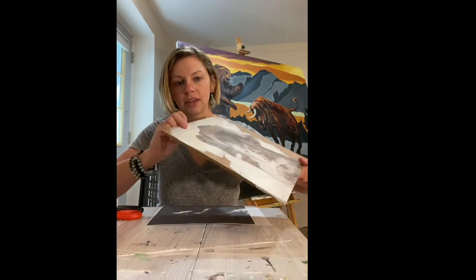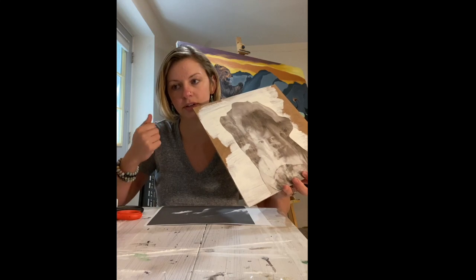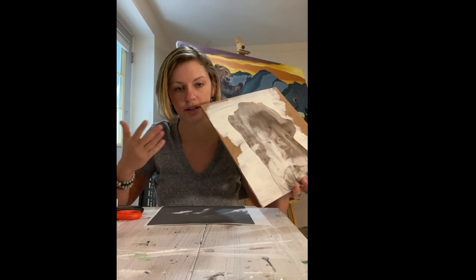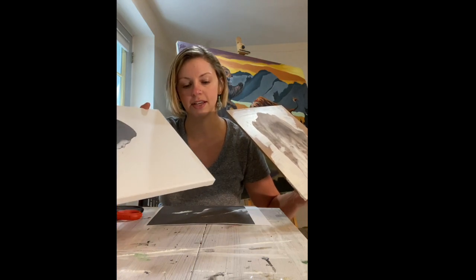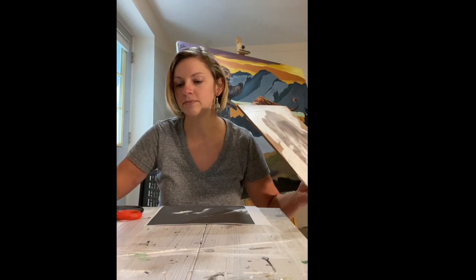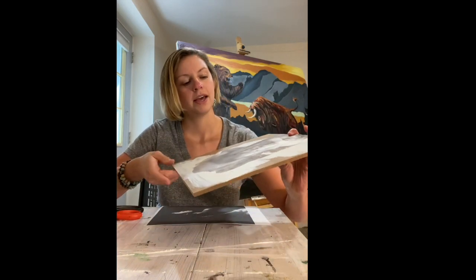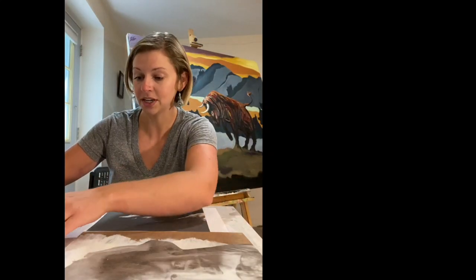Depending on the surface, you might want to put something called primer on it to make sure it will absorb the transfer well. A lot of times a piece of canvas that was already pre-stretched and primed is ready to go, so it just depends on the surface. Here's an example of what an image transfer looks like.